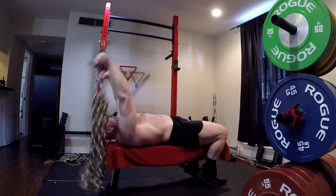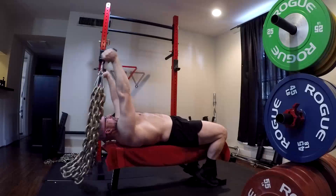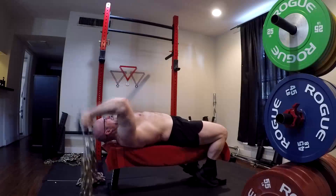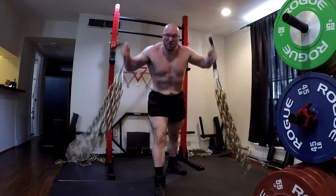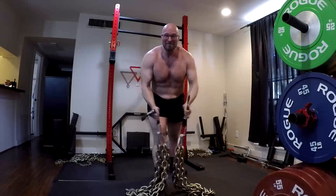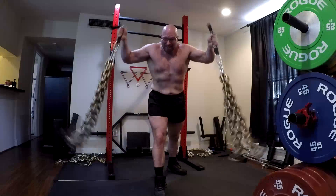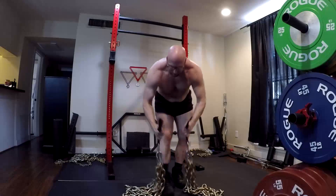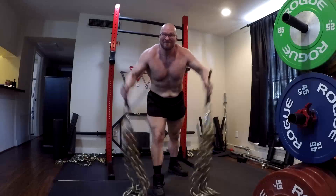A lot of people don't realize this because they think of cables as being like a machine that takes them through a different plane of motion than a free weight. But it's a static weight — and that's going to come as a shock. If you go measure your cable station with 100 pounds of tension, whether you pull the cable to the top or all the way to the floor — five feet — it's still going to measure within a few percent. If it's 200 at the top, it's 200 in the middle and 200 at the bottom. There is no variable tension, no contrast weight.